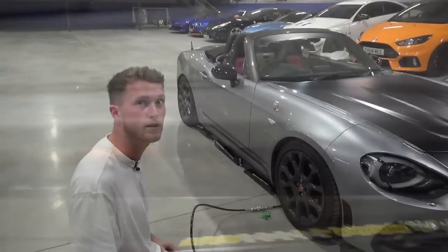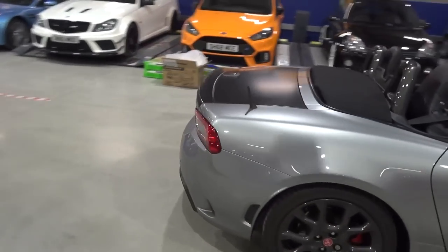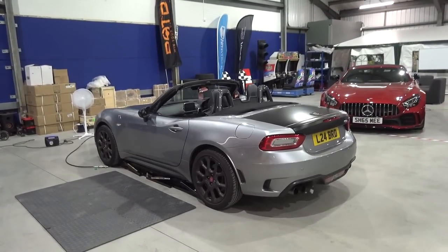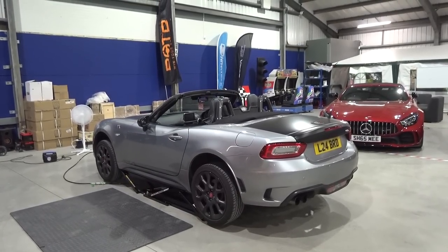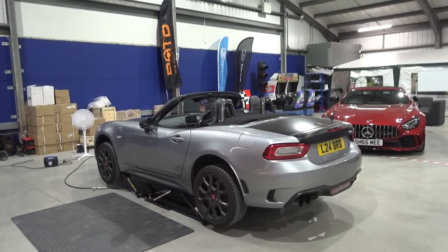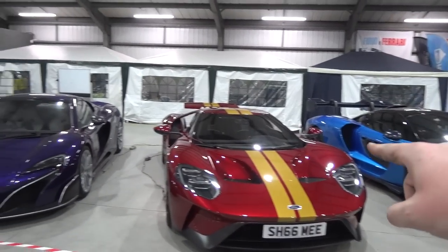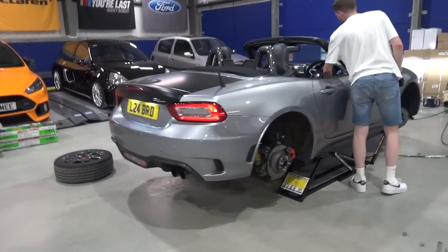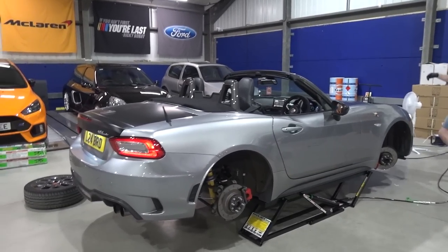I'm going to get that three-quarter view from back here — let's go for the moment of truth. The SF90 is looking lovely in the lineup. The car is in the air — the Fiat 124 is up — I even called it by the right name that time.